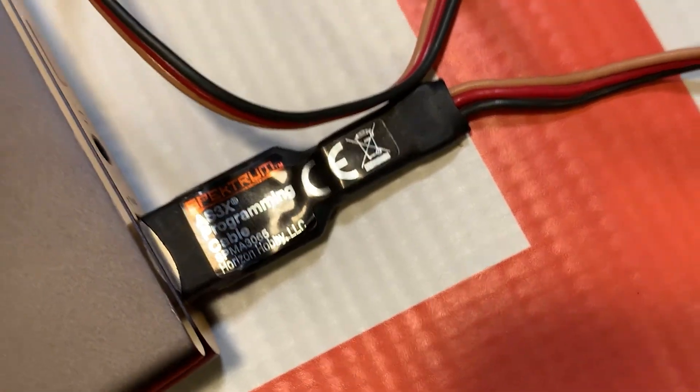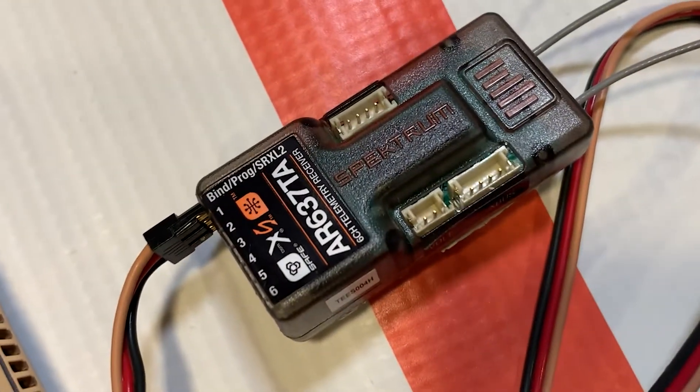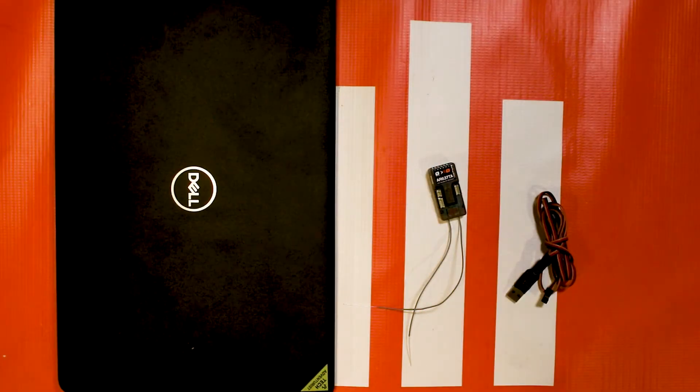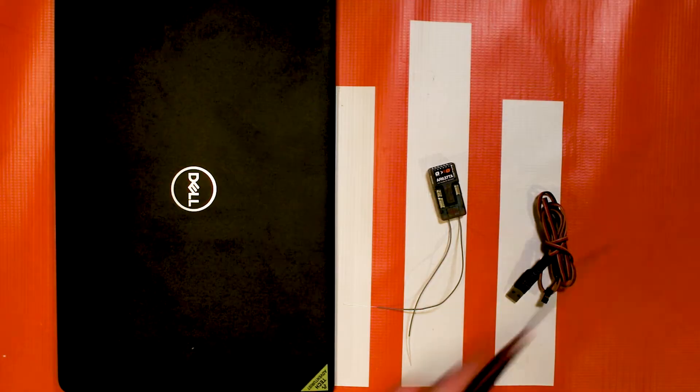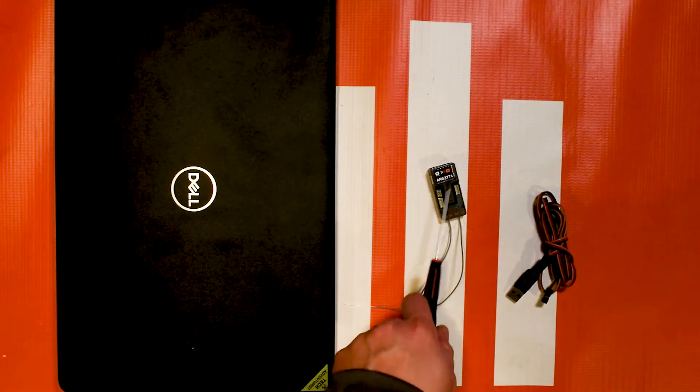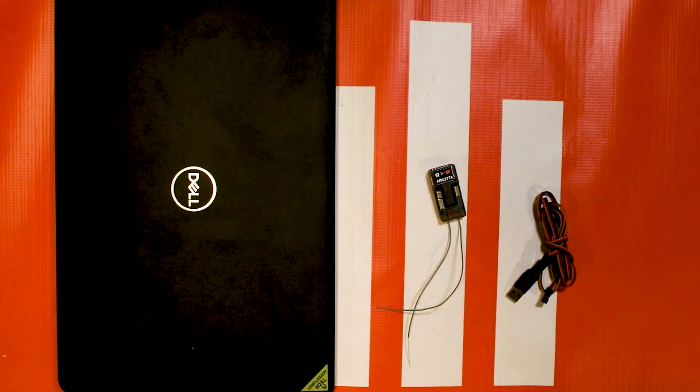If you've seen my other updating videos using this cable, it's the exact same process, so I'm not going to waste your time going through it again. We're going to have a link in the corner for you to go to that video to update your receiver. You're going to follow those steps to log in, register, and update your 637TA to the latest firmware version available — at this time we're looking at 2.37.8. It may be later than that, but don't go back to 0.7, that's the stock firmware.